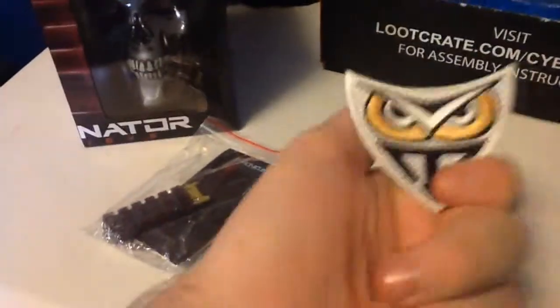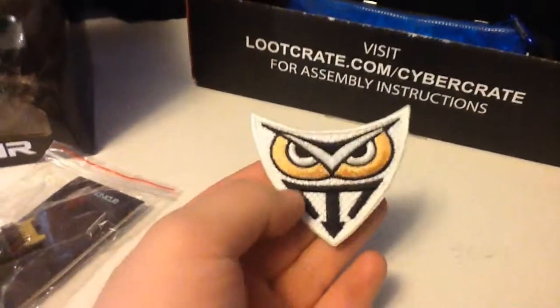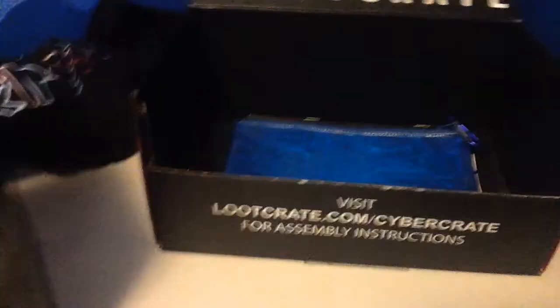Looks like we got ourselves a patch here too. It looks like an iron-on patch you can put on any sort of thing. Let's see what else we got here — we got ourselves a little pouch.